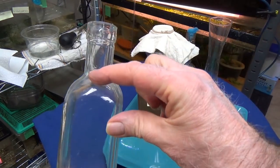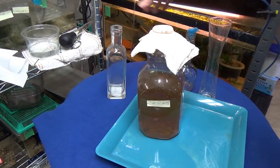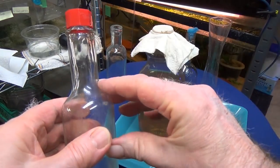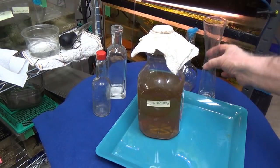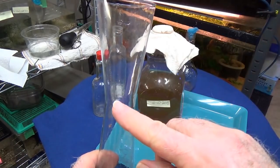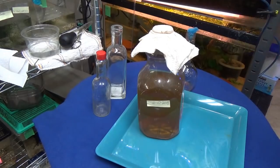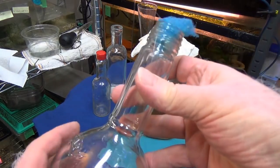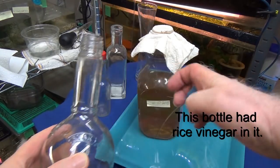For harvesting and separating, you want a bottle with a nice straight neck — this hot sauce bottle is a good example. You want a reservoir at the bottom to hold the vinegar eels. This cool bottle I got at the dollar store doesn't have a straight neck, but it has a really exact little dividing point. My favorite is this rice wine vinegar bottle.